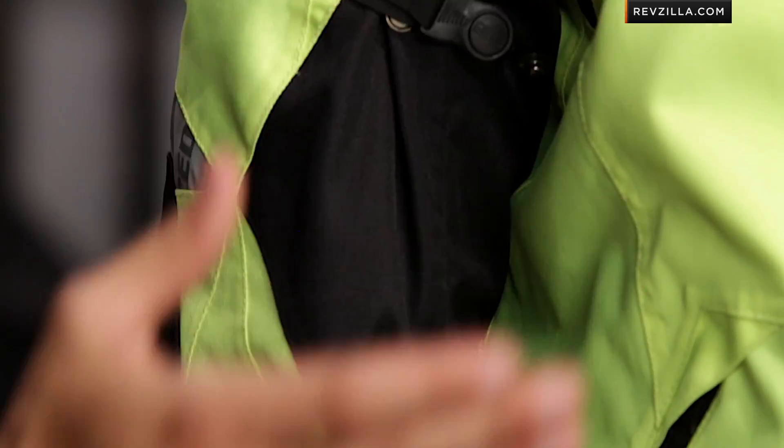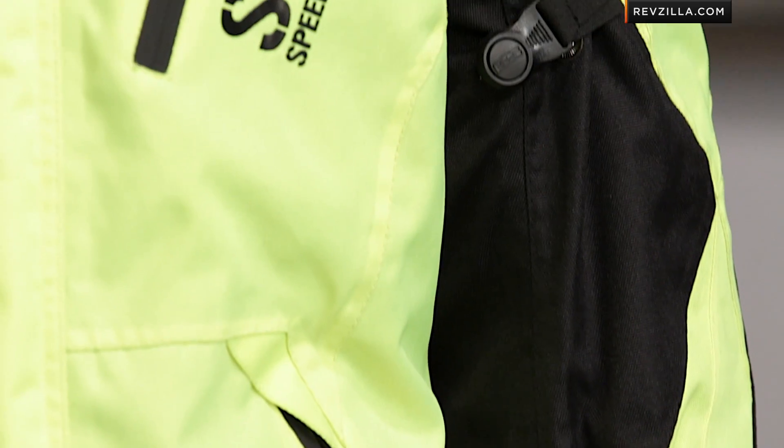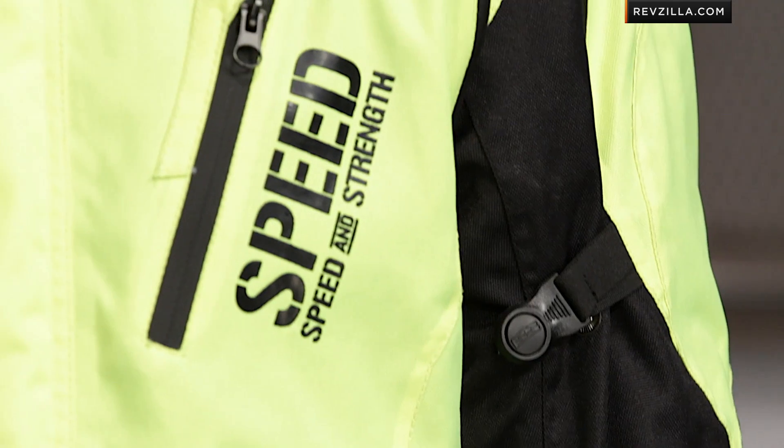Now, pair it up with the Urge Overkill Waterproof pants and a commuter, a sport rider, a sport tourer. Really, I would even stretch to say any type of motorcycle rider that wants a really well positioned and waterproof multi-season riding suit could go into this realm.